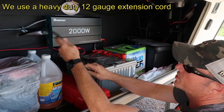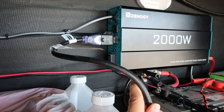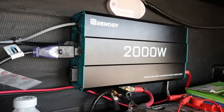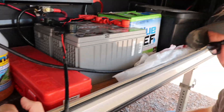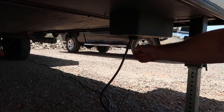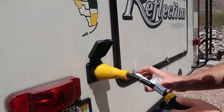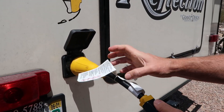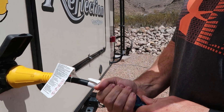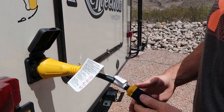This cord you see here — I've got it plugged into the inverter. This is a 50 foot, 12 gauge heavy duty extension cord; it's a 20 amp extension cord. We plug into the inverter, run it down, run it out to the bottom. There's a hole in the bottom of the stock battery box for ventilation, so we run the cord out there and then take it around to the back.